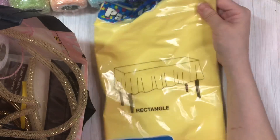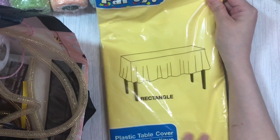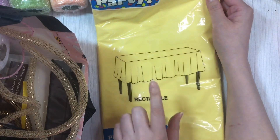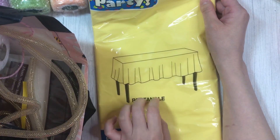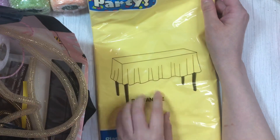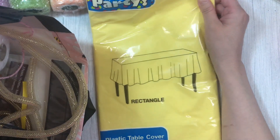And I grabbed some yellow tablecloth because I want to attempt to make the ruffle trims using my sewing machine — I'm going to figure out how to use my sewing machine. So I grabbed this because I thought it was a really nice kind of lemon yellow.